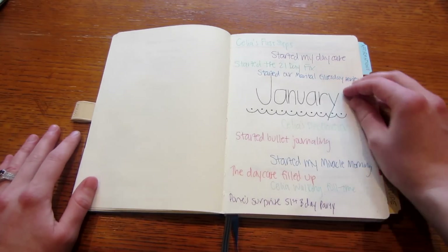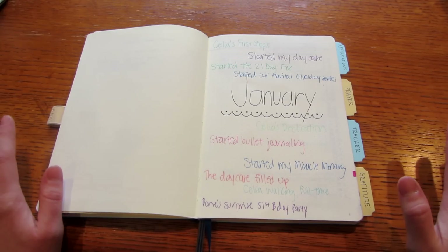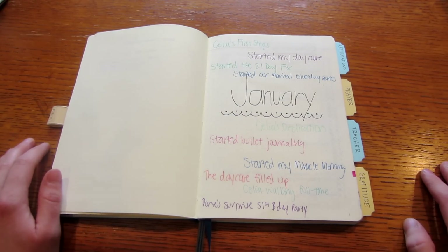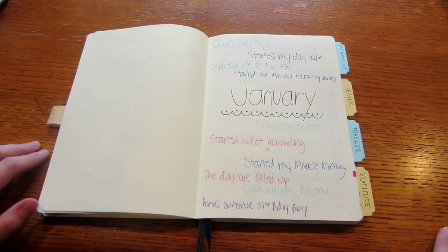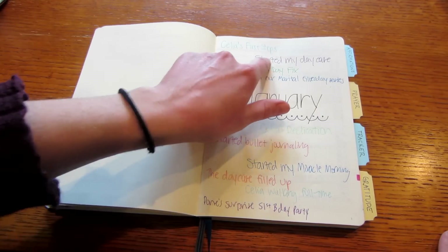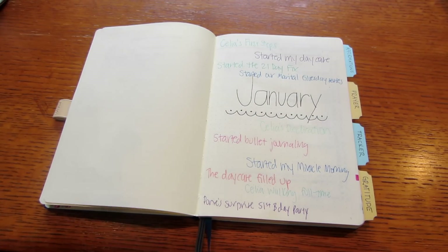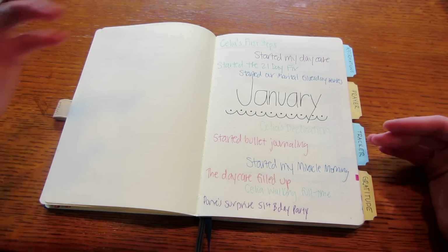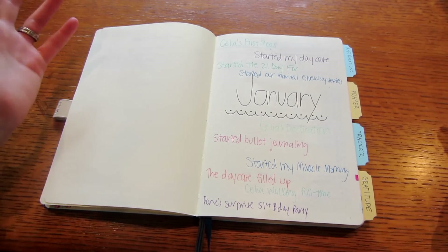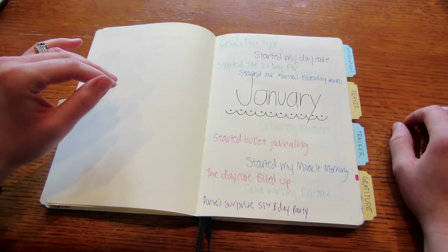For the first three months I have a cover page for each month. My handwriting and drawing aren't the best, but it doesn't stop me from trying to beautify my planner. I write the month and then during the month I use different colored pens to write key things that happened — like 'Celia started walking this month,' 'I started bullet journaling,' 'we had my daughter's dedication.' It's really nice to have a whole snapshot of the month.